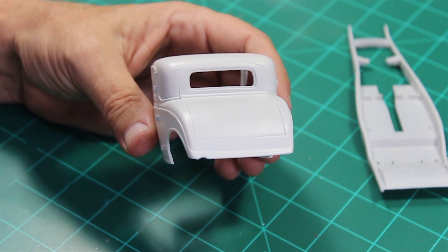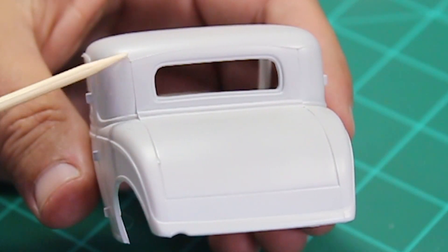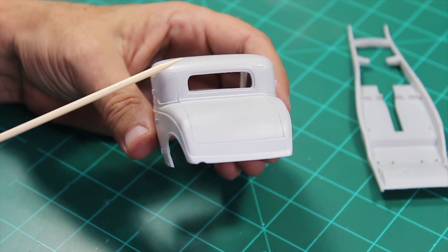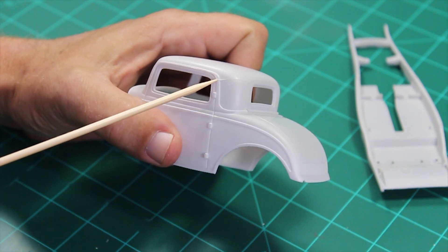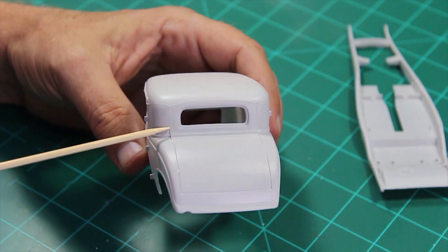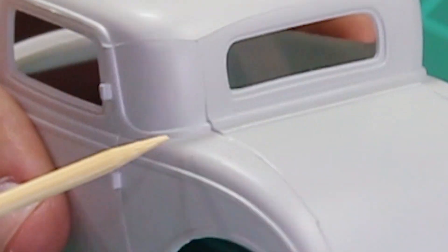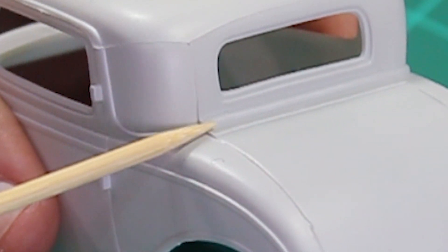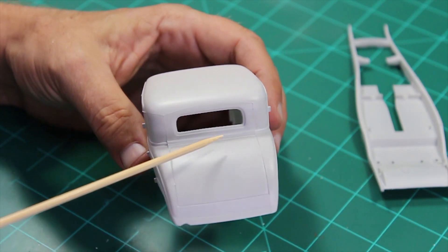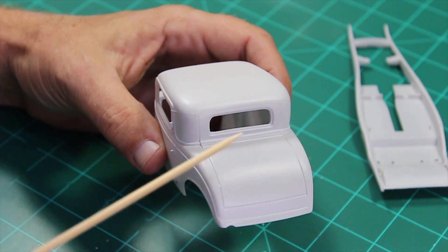I also threw some primer on the body just to see what defects we have. We have the mold line across here on the top — I really don't think those belong there, especially this one. I know this definitely doesn't belong there. I was looking up photos, and the mold line comes across and you can see it step up onto the chrome that would be here or the finish of the door, and also it comes down here. Now the problem is when they molded this, this piece across the back steps up pretty high, so if I sand this down it's not going to mate up right.